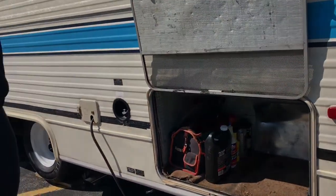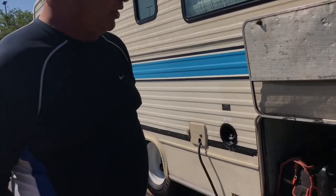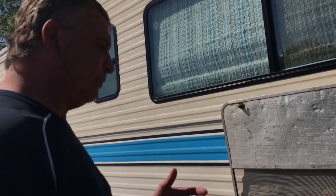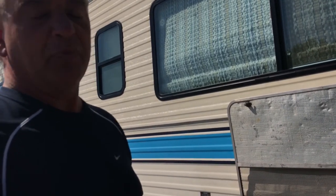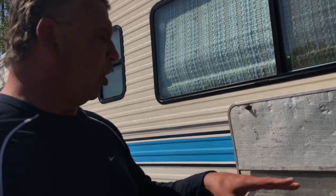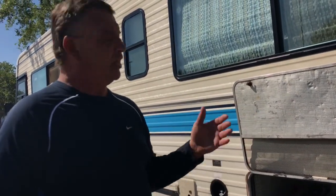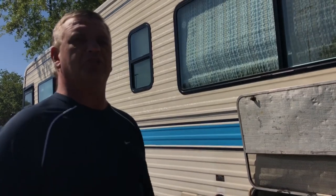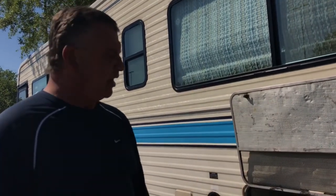I'd rather just press a button on the inside. The Predator is very good on gas, so pressing a button and being able to run a hairdryer, microwave, or air conditioning — there's nothing better. That's RV life at its best. From someone who does it on a regular basis, even with newer Onans and Generacs at campsites, they can be loud. These Predator generators are so quiet.